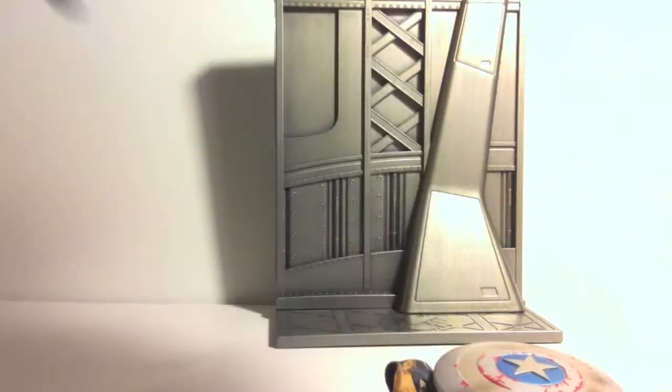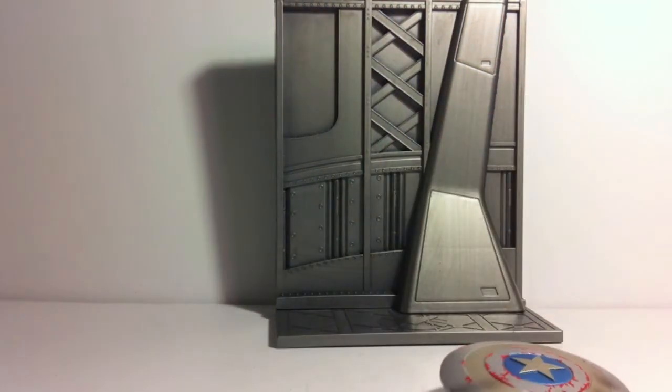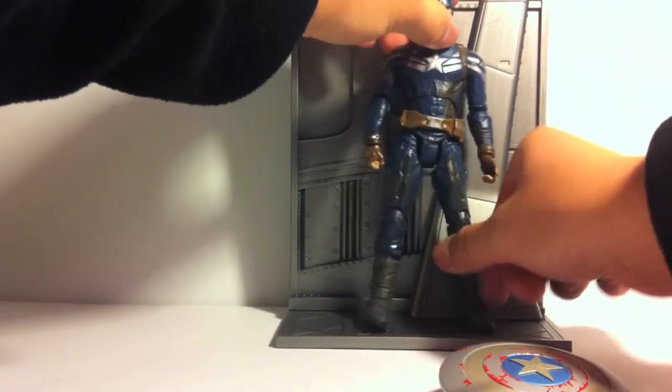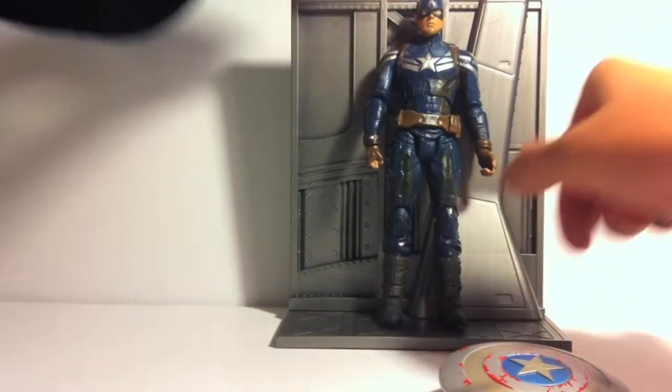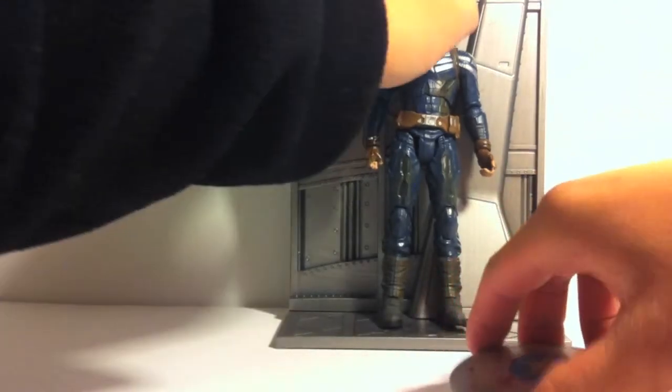Let's get the unmasked head on. It's kind of hard plugging in the other one for some reason — I always have a hard time. There you go, got it on. Here's how the unmasked head looks on it. Looks cool. I really like how the Steve Rogers face head looks on it.